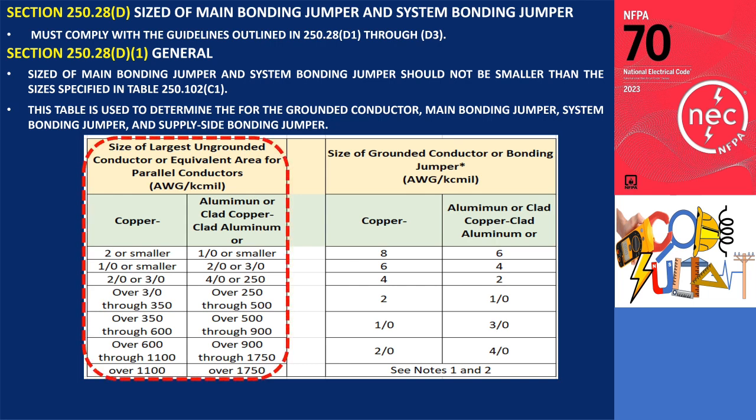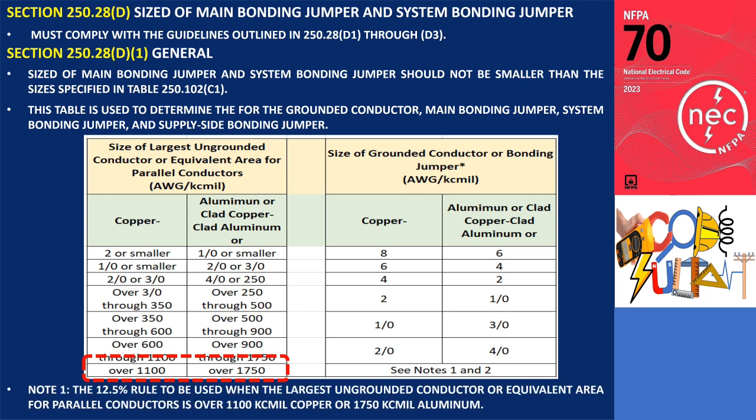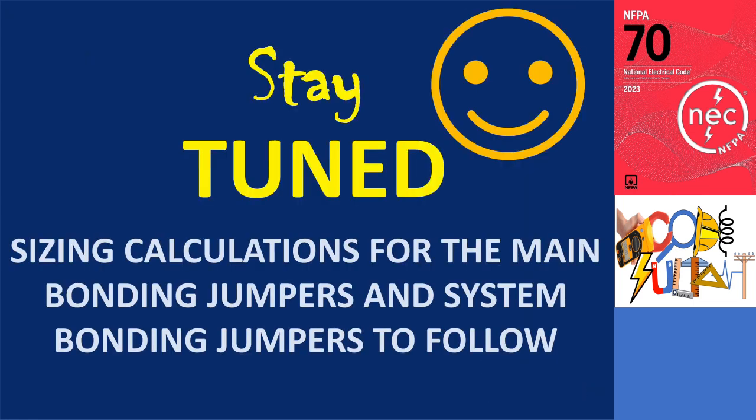The left side of Table 250.102 corresponds to the size of the largest installed ungrounded conductor, while the right side provides the required size for the grounded conductor, main bonding jumper, system bonding jumper, or supply side bonding jumper. The minimum size of these bonding jumpers is 8 AWG if made of copper, and a minimum size of 6 AWG for aluminum or copper clad aluminum. Note 1 under the table contains the 12.5% rule to be used when the largest ungrounded conductor or equivalent area for parallel conductors is over 1100 kcmil copper or 1750 kcmil aluminum. Stay tuned for a separate discussion that will focus on sizing and provide sample calculations for the main bonding jumpers and system bonding jumpers as outlined in 250.28 D1 through D3.